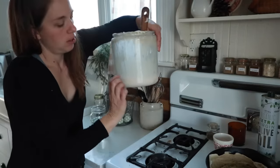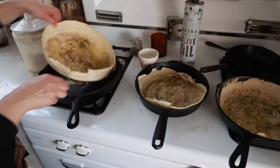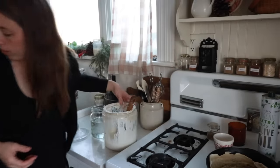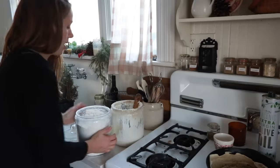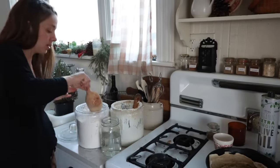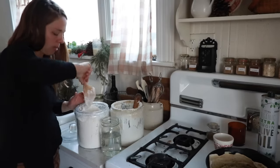The starter is down to about here — I used it to make three pizza crusts. So I'm just going to dump in some flour and water and leave it out till tomorrow. I may or may not use it. Tomorrow's Friday, so most likely I'll just feed this and in the morning I'll be putting it away.